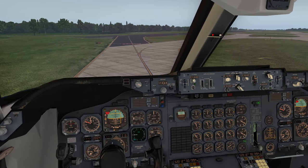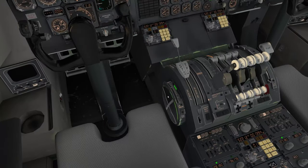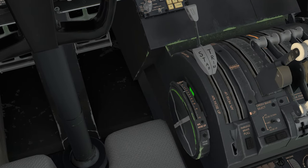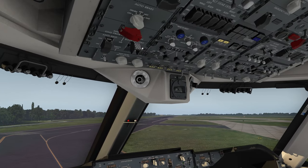I've got my flaps and whatnot. The only thing remaining is to set my stab trim, which is 4.1 — and we're more or less there. I'll push the green band down. I've already turned the packs off for takeoff and here we are coming onto the runway.